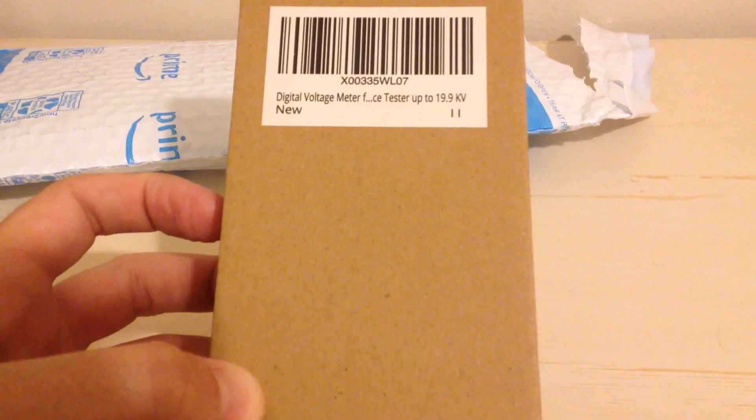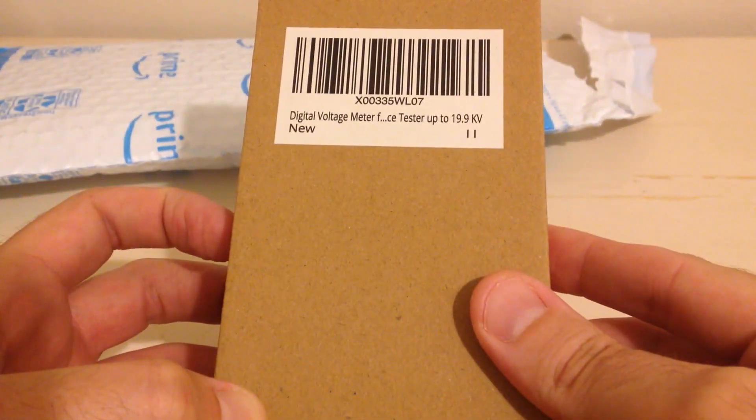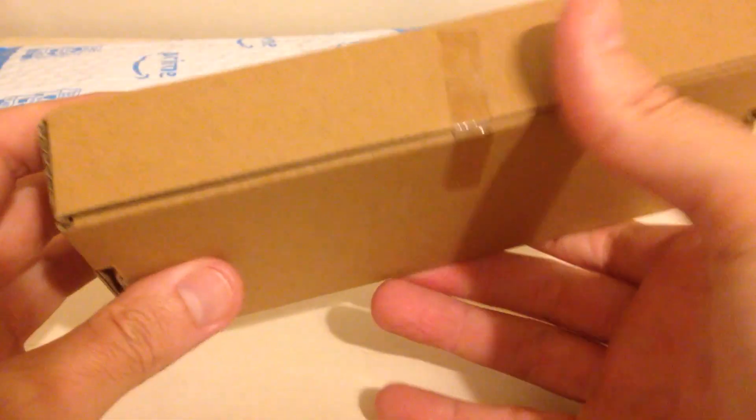Hey everybody, in today's video I'm going to be unboxing my latest Amazon purchase. This is the digital voltage meter from the company FenceMate. With all my purchases, I like doing these unboxings in case there's somebody else out there thinking about buying the same item. I want to get an idea of what does it look like when it comes in, what's the quality, etc.